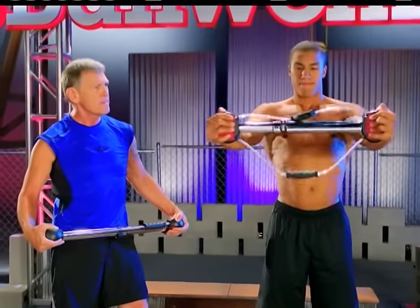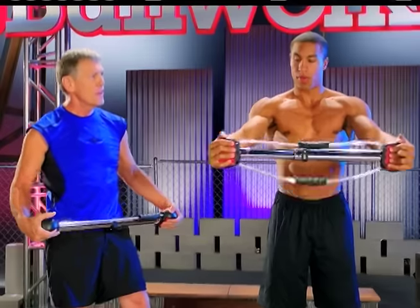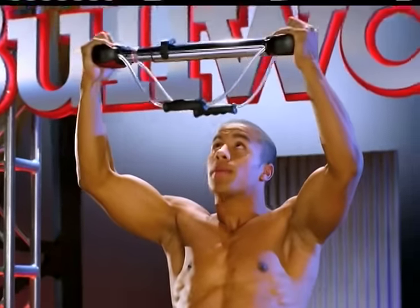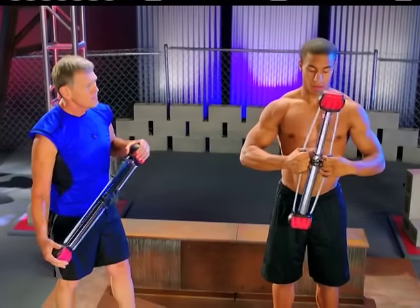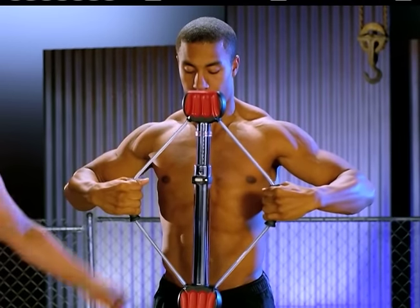Chest high — can't do this with dumbbells, can't do this with barbells. Overhead. Alright, let's show a little cable pulls so we're not always pressing on it. Pull it apart. Now this is primarily a back exercise, but look how everything is engaged front and back.